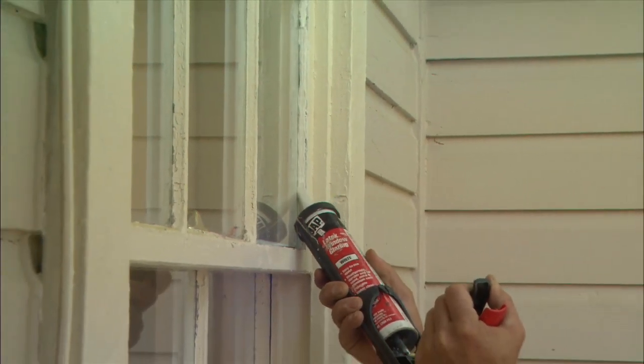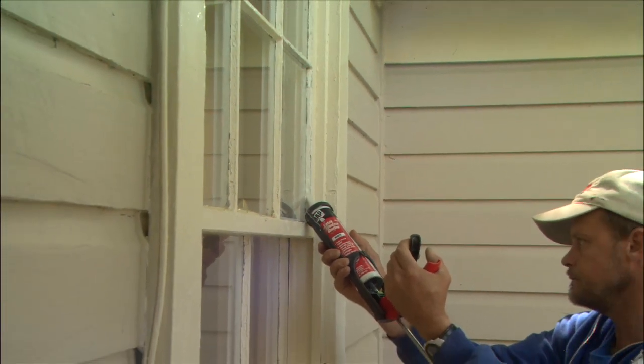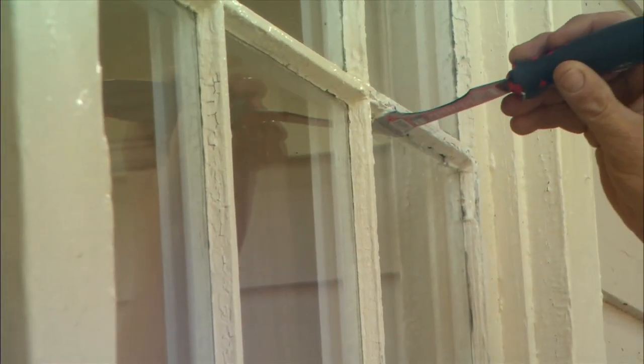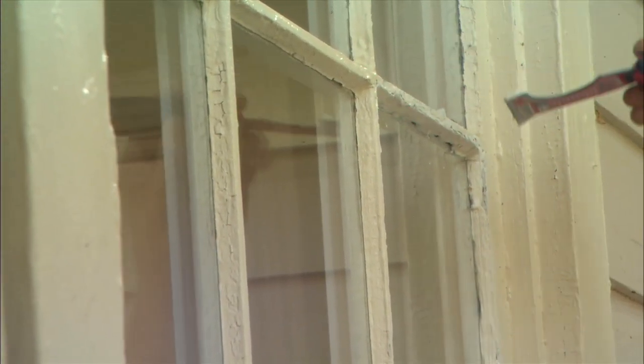Then apply glazing putty all around the seam where the glass meets the frame. Once more, use the putty knife to force the putty into the seam and create a smooth finished surface on the window.